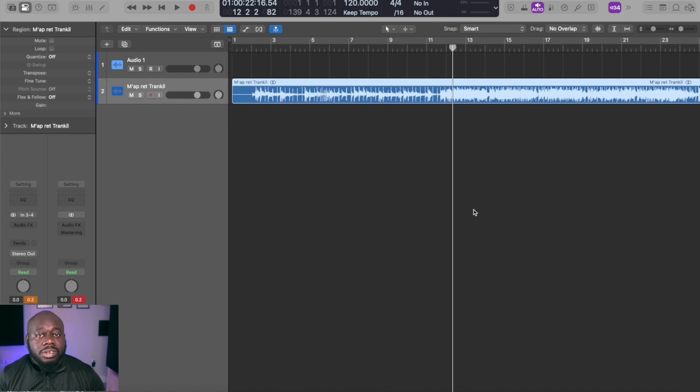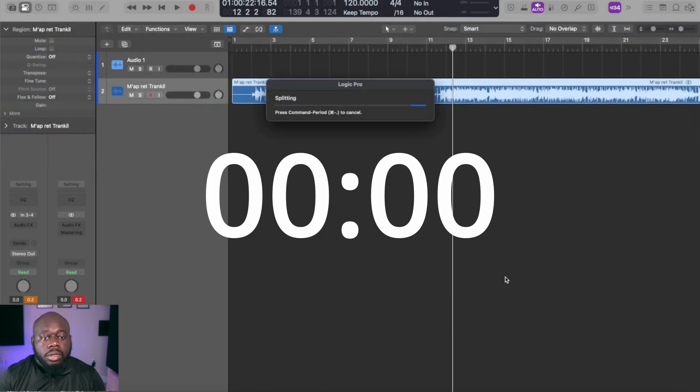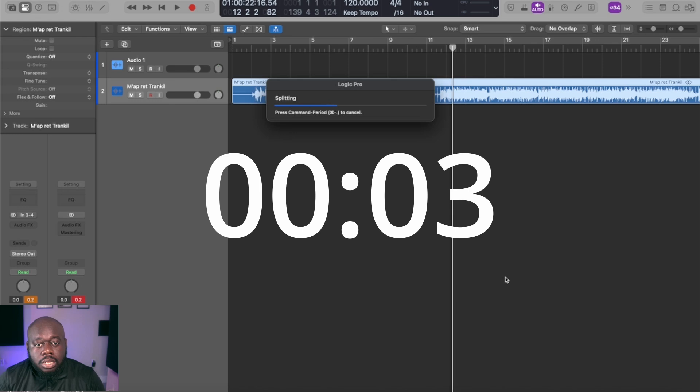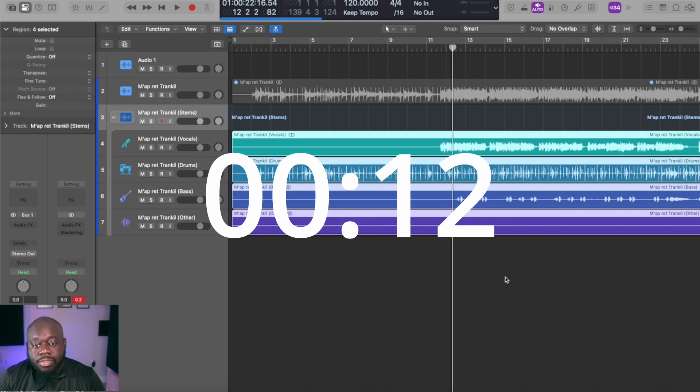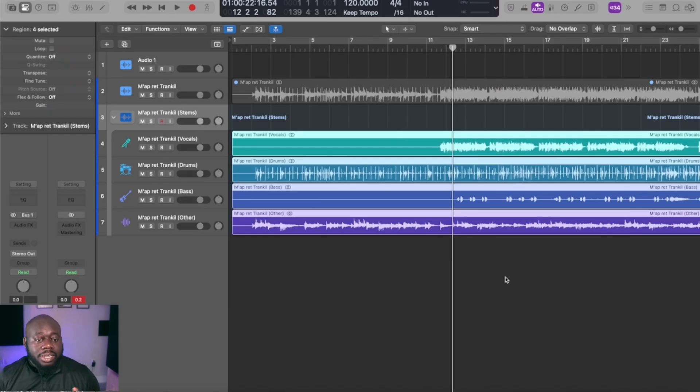Now we have Logic opened up and our song loaded up. Let's see how it handles stem separation and how it compares to Studio One as far as sound quality goes. Wow — that was fast in comparison to Studio One! Let's see how they handled the management in comparison to Studio One.